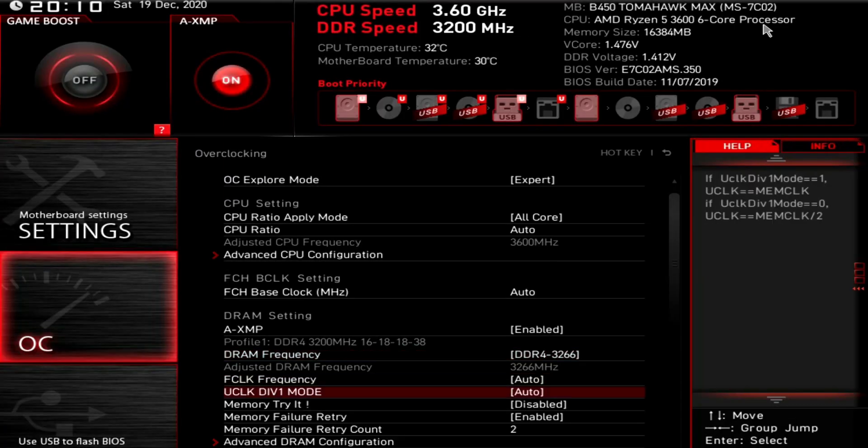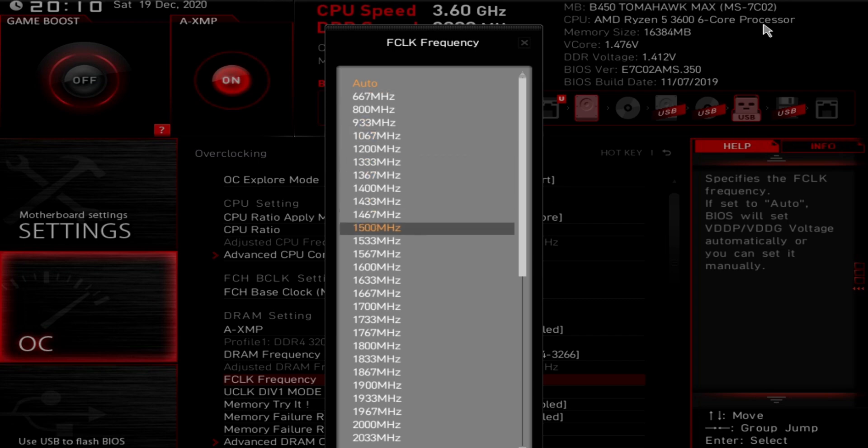And then for the FCLK frequency, I'm going to bump it up to 1633 megahertz. It's very important — super critical — that you're making sure the FCLK frequency is always half of your DRAM frequency on the Ryzen platform.